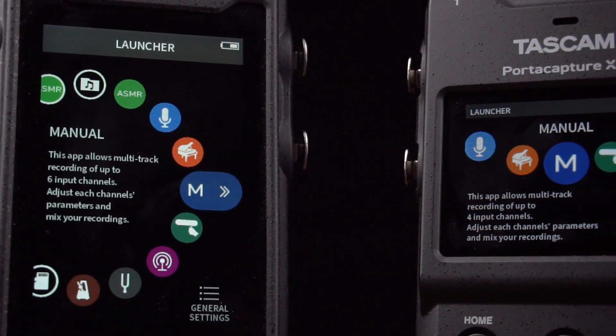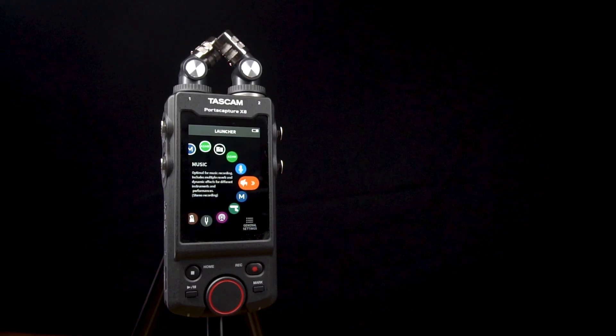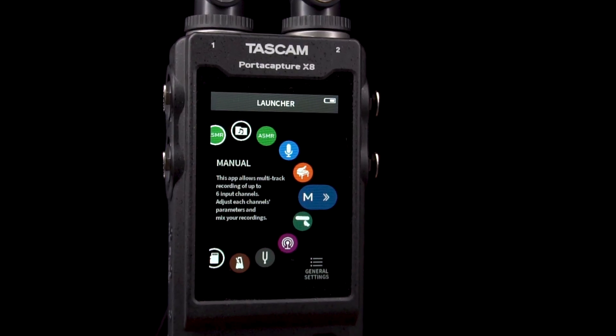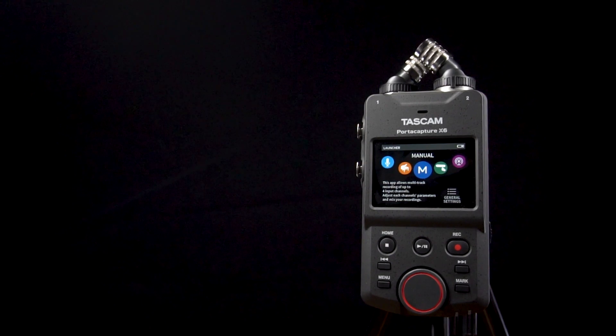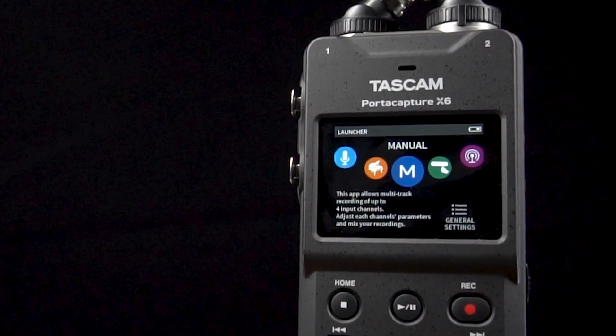One of the hallmarks of the PortaCapture series is an intuitive full-color touchscreen. A large 3.5-inch vertical touchscreen takes up a majority of the X8's front panel, while the 2.4-inch horizontal touch panel is perfectly suited to the X6's compact size.